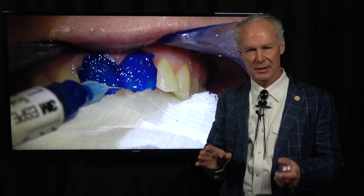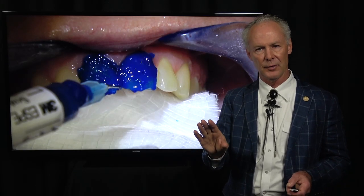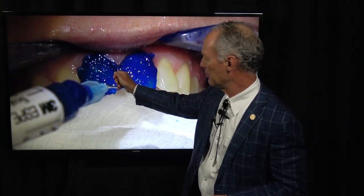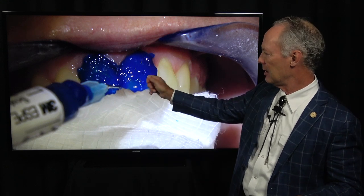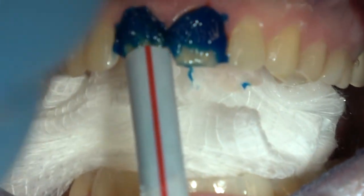If you have dentin exposed, there's no limit to how long you can etch enamel, but you only want to etch dentin for about 15 seconds. What you would do: put the etch on the enamel first and on any bleeding areas of the gum, leaving it for about 30 to 45 seconds. Then come back and put etch on the dentin for only about 15 seconds. Then rinse it all off with ice cold water from a bottle with a large tip so you don't put too much pressure on it.